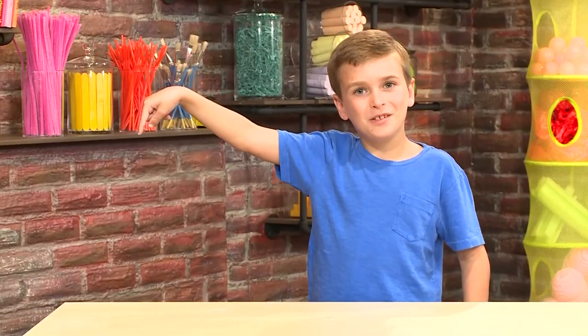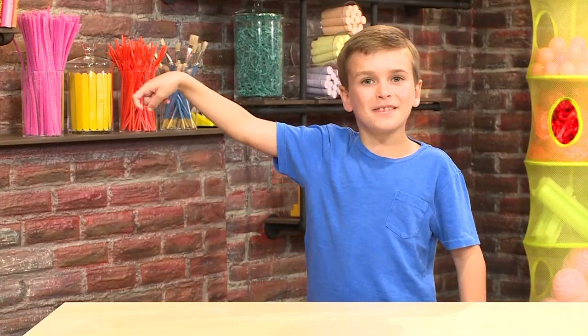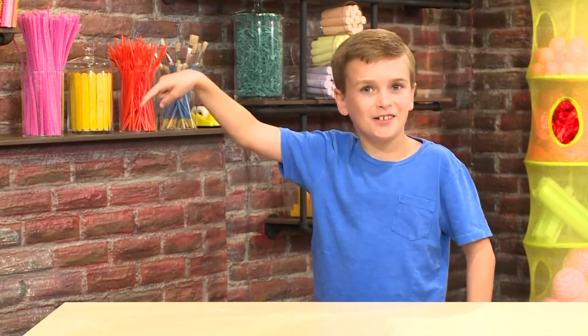Touch here for more great videos. Come on, come play with us. You can do it, come on.